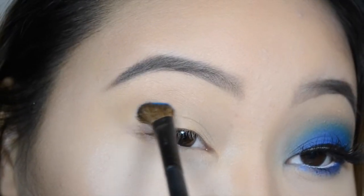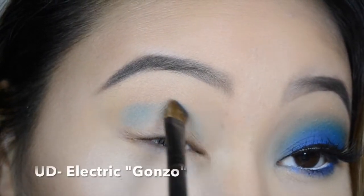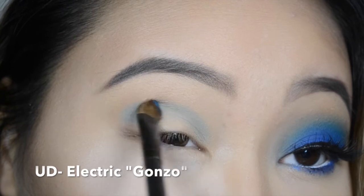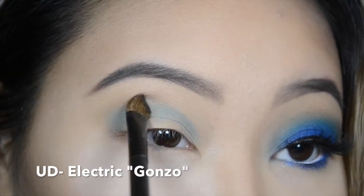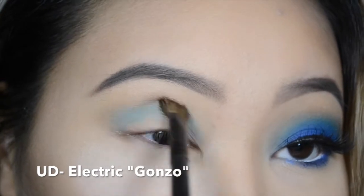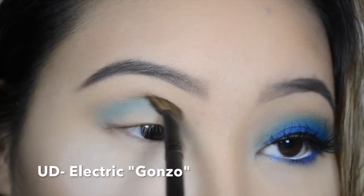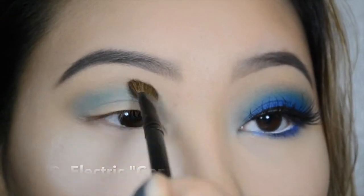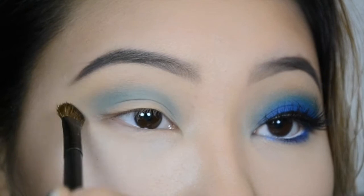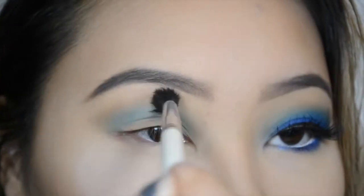Next, I'm going to be taking the color Gonzo, which has a little bit of a green undertone — it's kind of a teal blue. I'm using that as my transition color to really blend out that very vibrant blue. I'm going to be putting a little bit of that under where I put the contour color, and I literally blend until I feel like my fingers are going to fall off. So I'm going to speed it up so you don't have to watch me blend for so long.